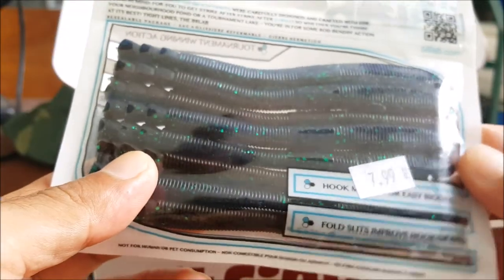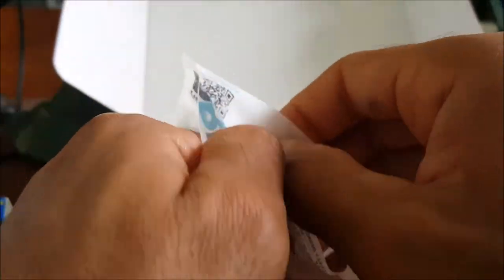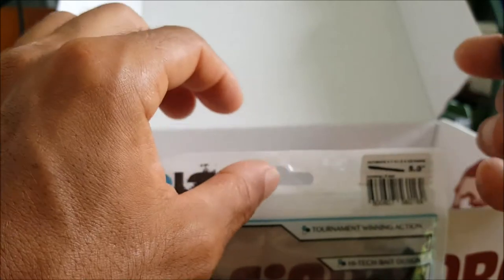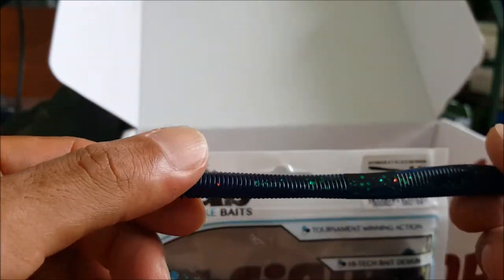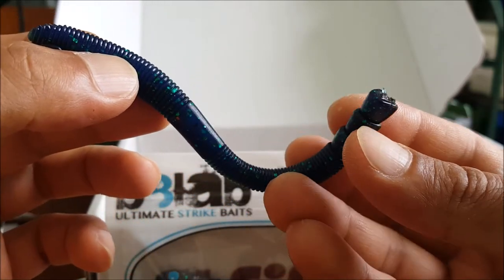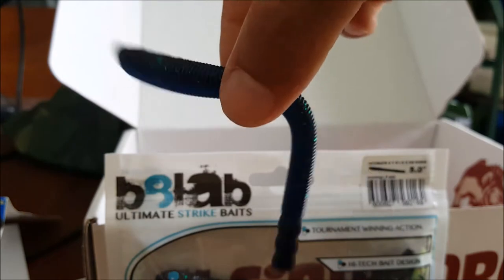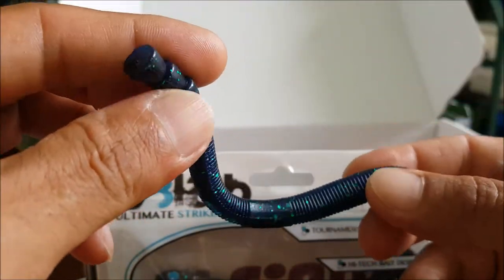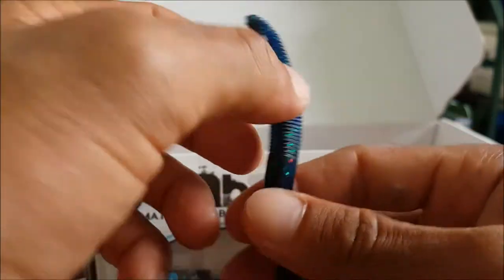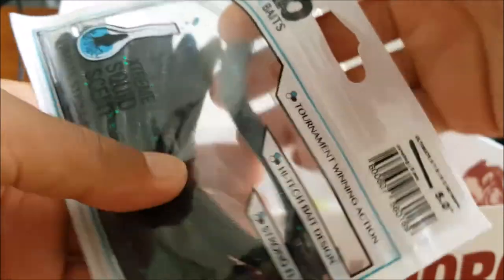Next up we have some weird stick baits by Bait Lab. Let's get a closer look — extreme squid scent. That is unique. The color is June Bug — the Ultimate Strike Square Worm. That is weird, check this out. You could use this on a shaky head, Texas rig it, or weightless wacky rig it too. Pretty cool looking stick bait — a nice little eight pack of five inch weird stick baits.